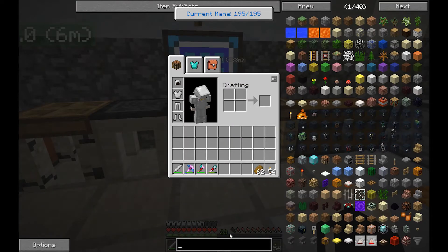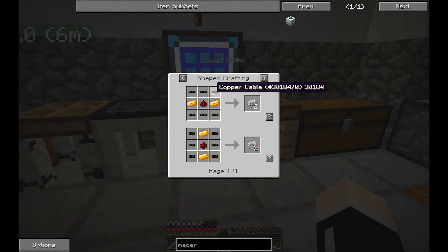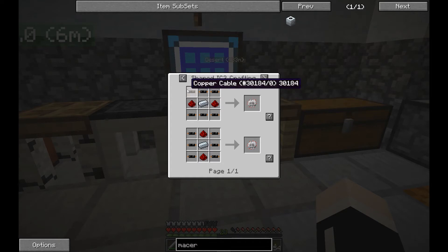So, macerator. This is pretty straightforward. Let's make four or five of these. Electronic circuits — the forging is actually giving us double circuits. That's actually pretty nifty.